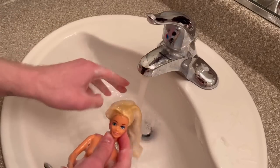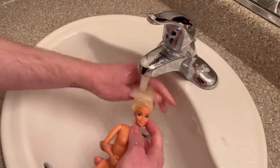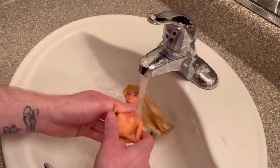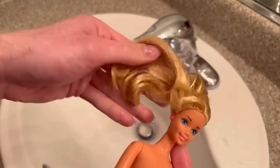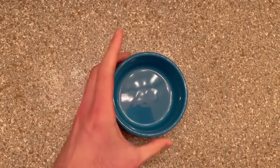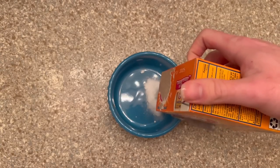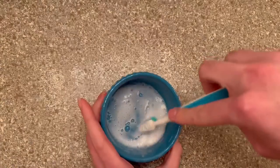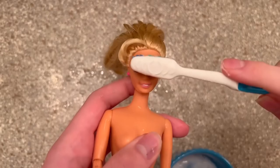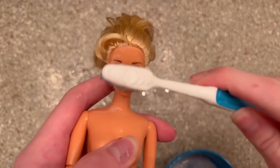After scrubbing thoroughly, I rinsed her off under the tap. Now it's time to move on to the baking soda. I used a little tin and put in a generous amount of baking soda with water until it forms a paste. I saw this method from A Thousand Splendid Dolls — I love watching their videos, so go check them out. I'm scrubbing Barbie down one more time and the ASMR for this is so good.